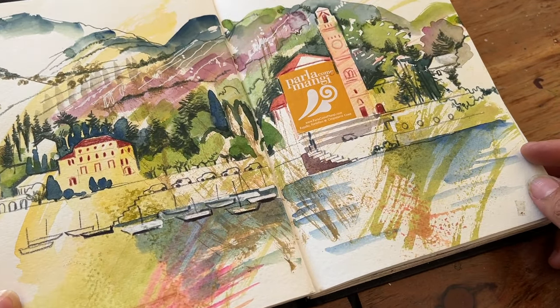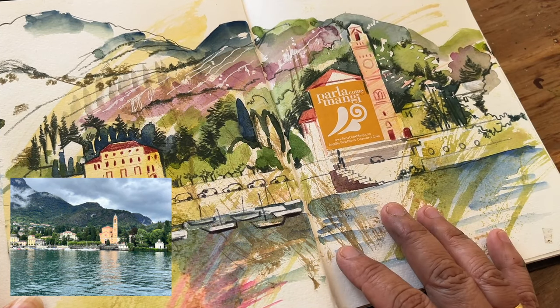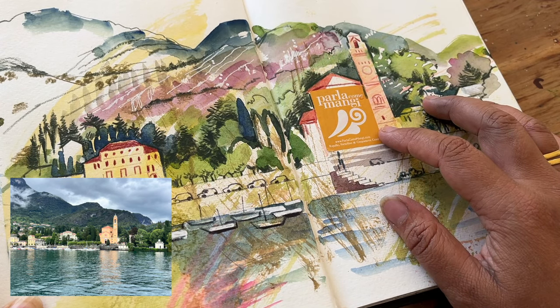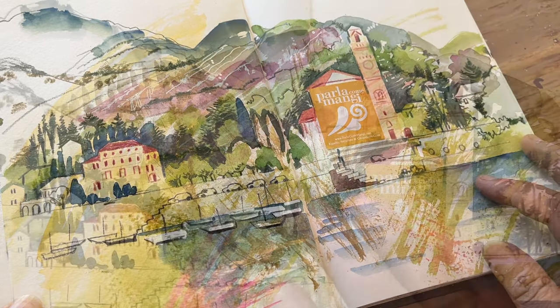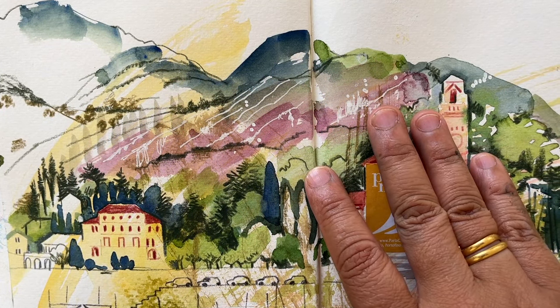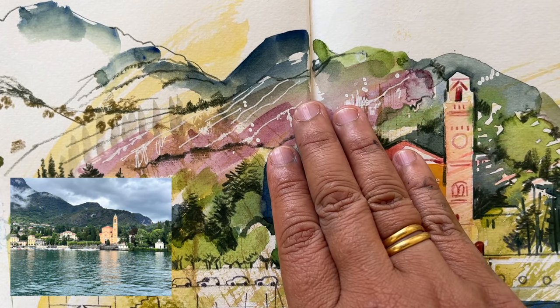Now this was done whilst I was in Italy, from a photograph — this is of Lake Como. We were given these stickers by a very lovely gentleman who is also a chef and ran a deli, so I decided to use one as part of this building here. One of my favourite things that I saw were the rock formations around Lake Como.